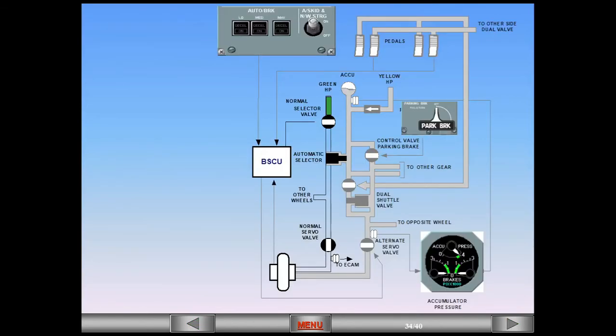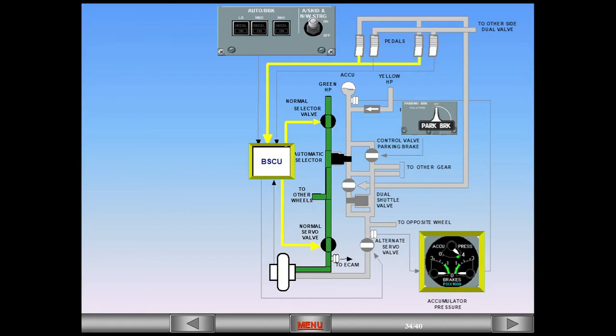This is a schematic of the green normal brake system. Electrical signals from the brake pedals activate the BSCU, which sends a signal to open the normal selector valve. Hydraulic pressure then opens the automatic selector valve. Pressure is modulated by the anti-skid system to the normal servo valve. Note: in the green system, there is no pressure indication shown on the triple pressure indicator.